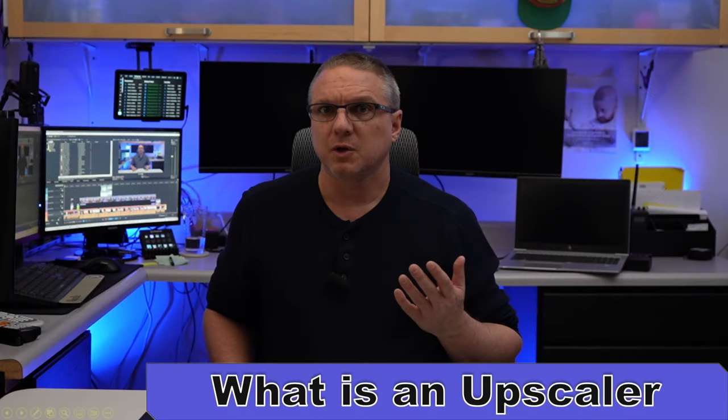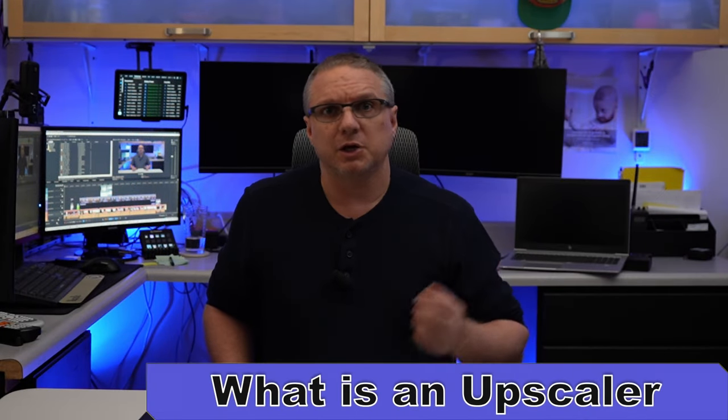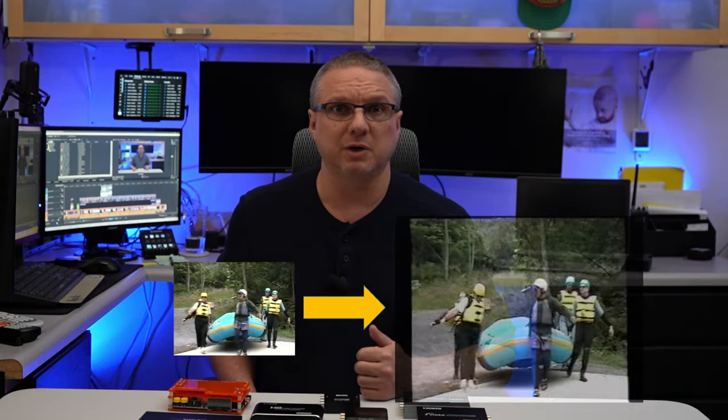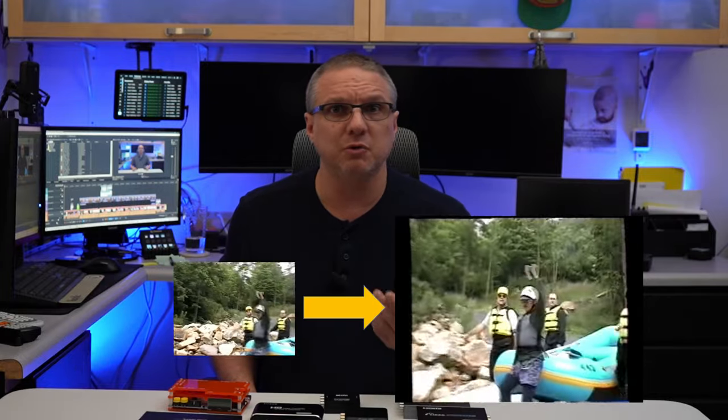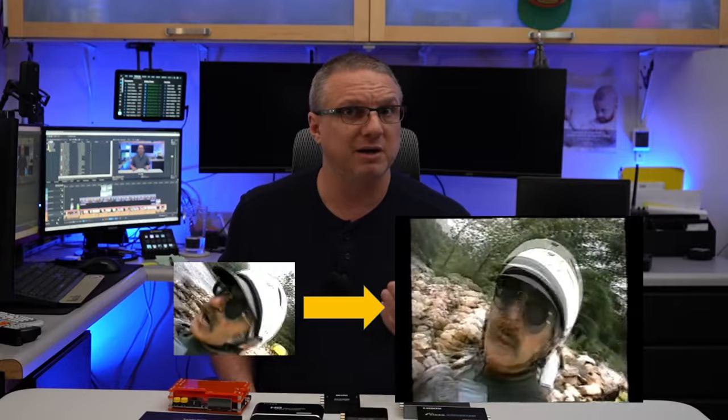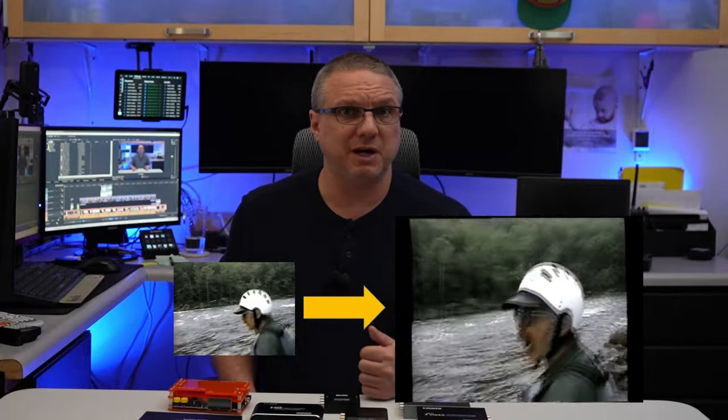So what is upscaling, or what is an upscaler? In short, video upscaling is the process of taking a lower resolution video or image and upscaling it to a higher one. Most TVs and other connected devices like a PlayStation or a Roku automatically upscale smaller resolution videos during playback, so you really don't even notice it happening behind the scenes.